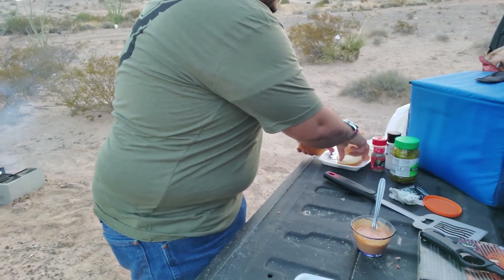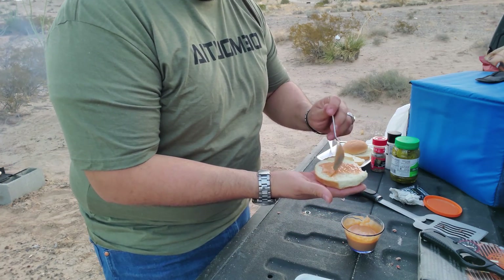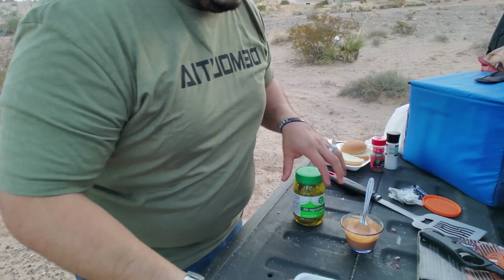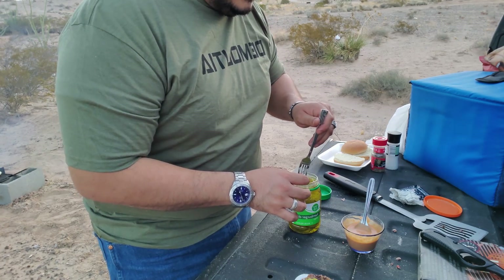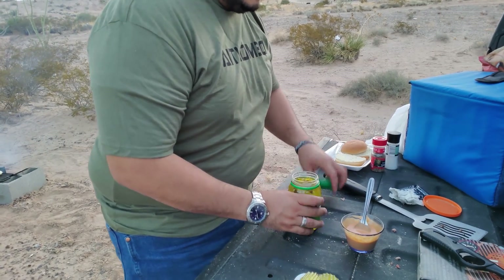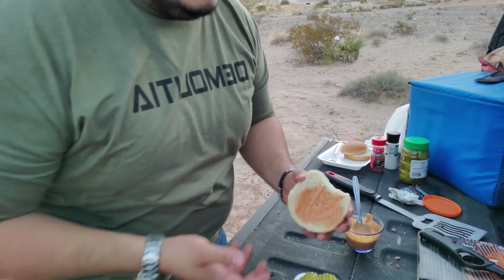The recipe from Edwin doesn't have any dressing at all — just mustard. I just added my own touch. I'm going to put a little bit of sauce on the bottom bun, grab one of the patties, and then some pickles. Just three — I do like them, but not that much. Close it up, and then a top bun with more sauce on top.